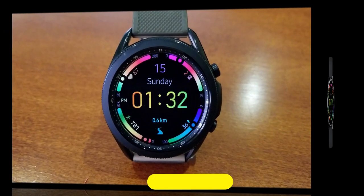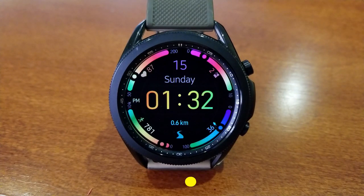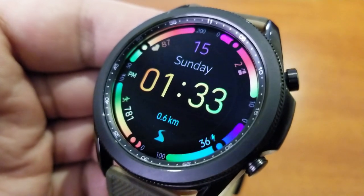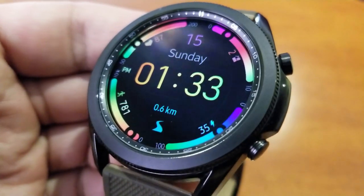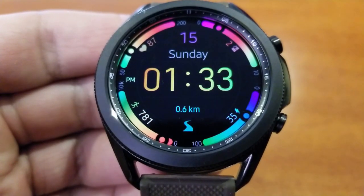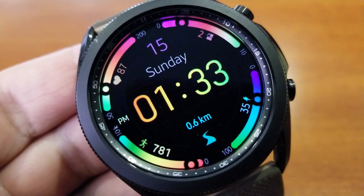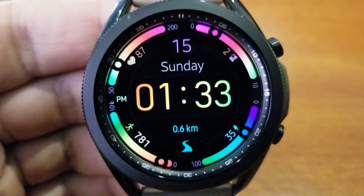I really like the look and style of this one, mainly because of those colors — they really pop off the screen. This would be a fantastic face to have on at night time because you can easily see all those digits as well as those interactive gauges for your measurements. The layout has been designed so that all your data is along the bezel, which is also where you have all those interactive and colorful sliding bars on display.